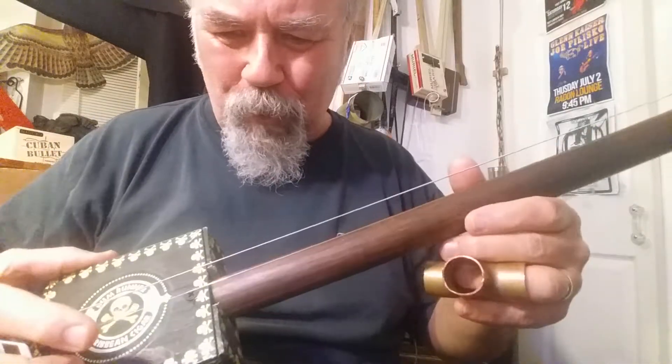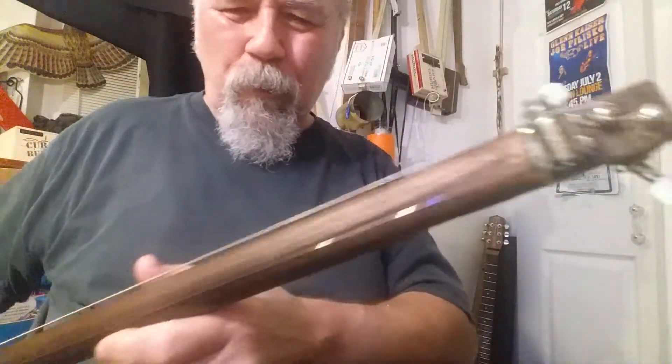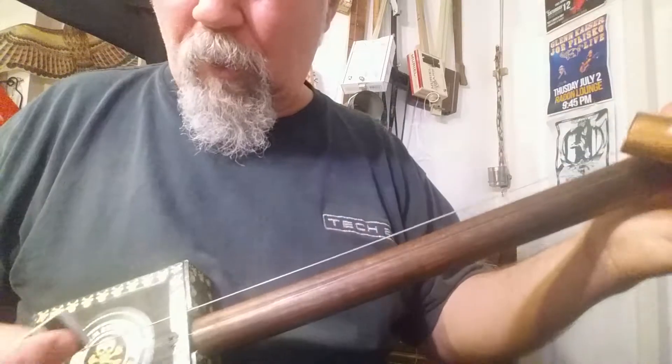Glenn Kaiser in Chicago showing off three different guitars in a row. This is a two-stringer, what we sometimes call a chugger.